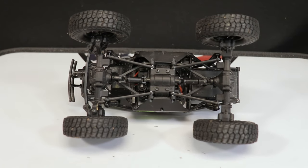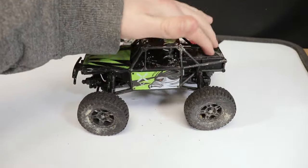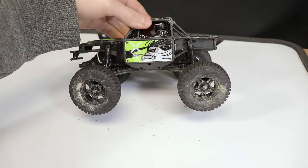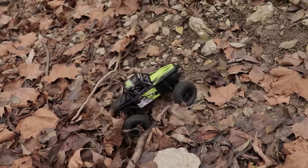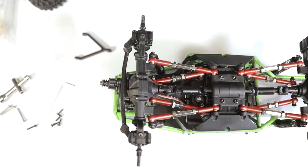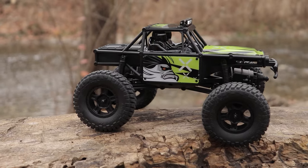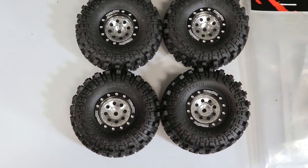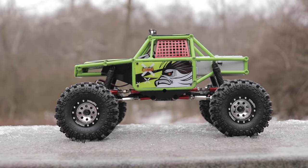The first was lengthening the wheelbase — both to reduce the stubby look that this truck has stock and to help this rig be a little less prone to rolling over backwards. To accomplish this I'll install some longer link lengths. I'm not crazy about the wheels and tires included stock so I'll be swapping those out as well. It's amazing what a new set of wheels and tires can do to the overall appearance and performance of a vehicle.